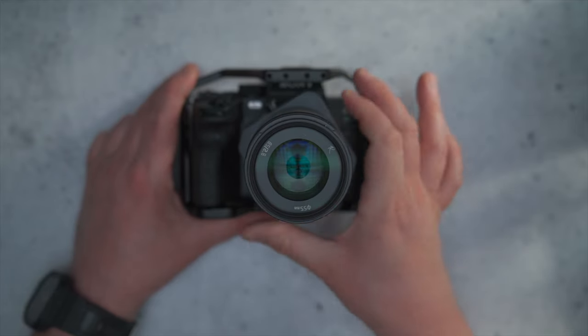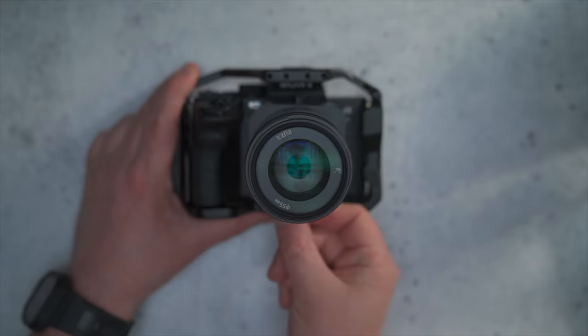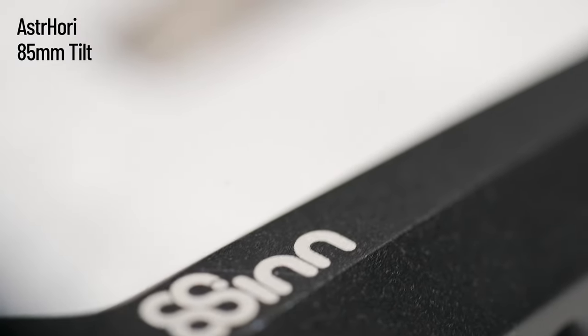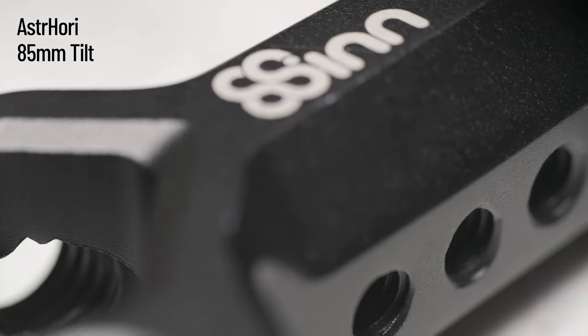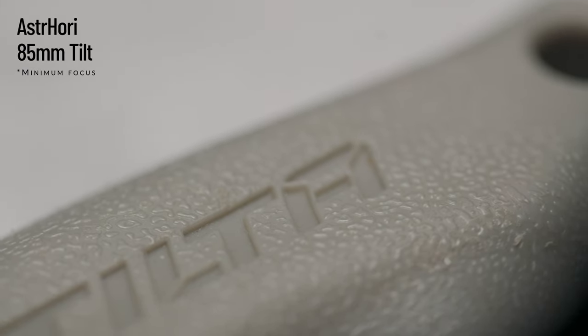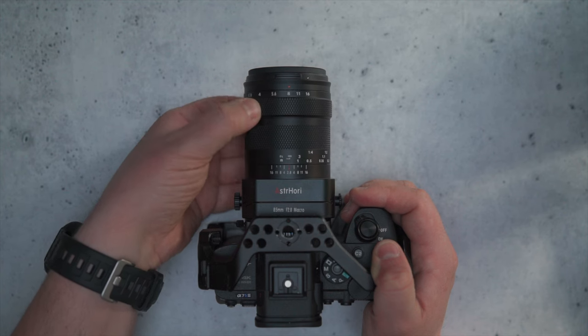All this stuff can be locked, by the way. You're tilting an 85mm macro lens — it's a little bit crazy, you're rotating your plane of focus. You can get this lens in Sony E-mount, Canon RF mount, Nikon Z mount, Panasonic L mount, and Fuji X mount. The minimum focus distance is 25 centimeters — one-to-one macro. It goes from f/2.8 to f/16.